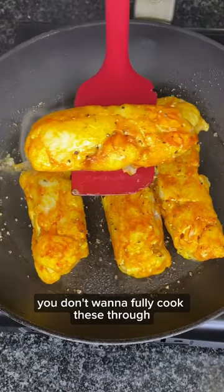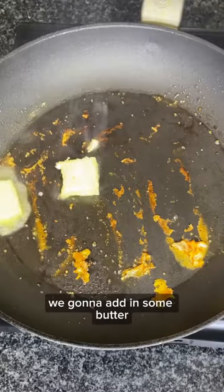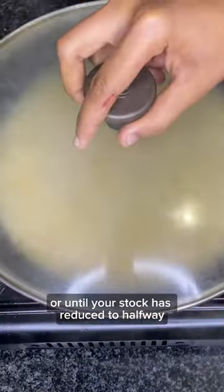You don't want to fully cook these through. Remove the fish from the pan, and then in the same pan add in some butter along with some garlic and some fish stock. Cook this for about 5 minutes or until your stock has reduced to halfway.